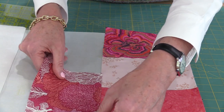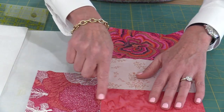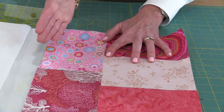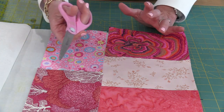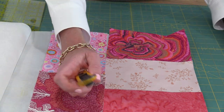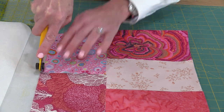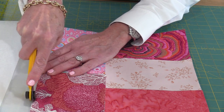You can also see that in my fabric bundles I have printed fabric as well as batiks. This is a good example of some fabric that's actually in my current bundle. At this point I can use paper scissors and cut like this, but I have a small rotary cutter that I use, and this makes it super quick. I just cut right along like this.